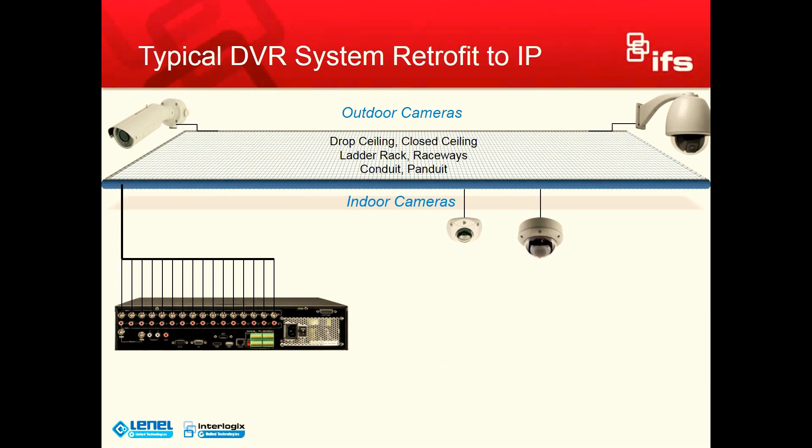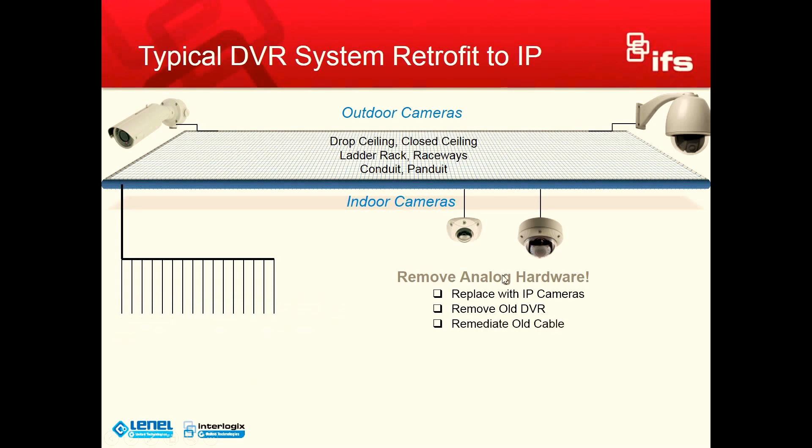First I want to show you how a typical DVR system retrofit to IP has been done. The first thing we need to do is remove the analog hardware. That starts with removing the analog cameras and replacing them with IP cameras. We're going to remove the old DVR. And then we're going to remediate the old cabling.